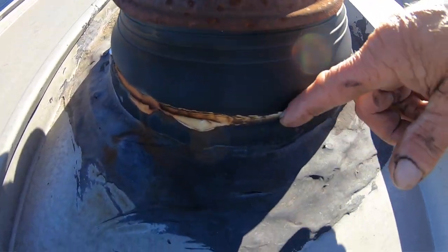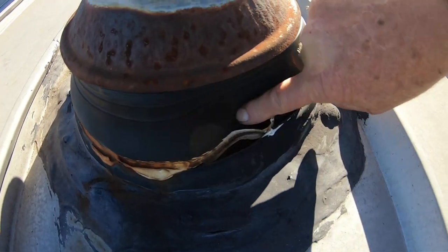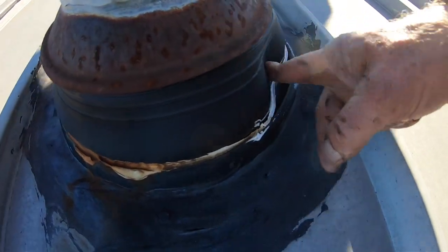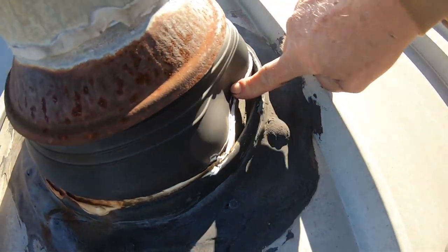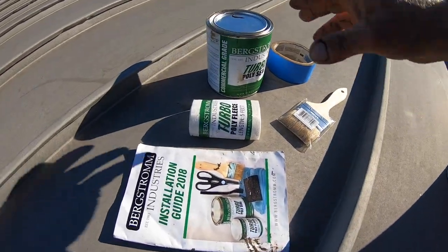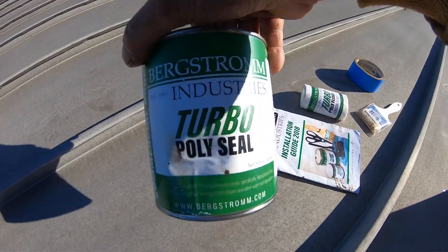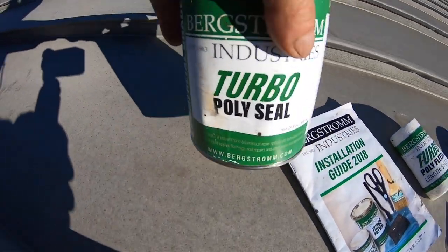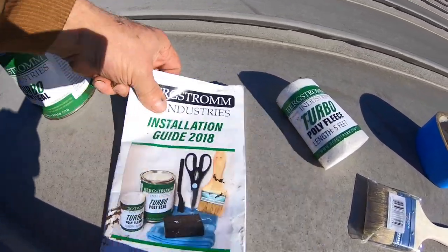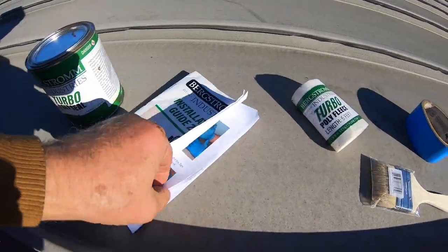You can see there — look, the rubber's cracked open. This is completely busted. The product we use is Turbo Poly Seal. It comes with an instruction book with pictures showing how to use it.